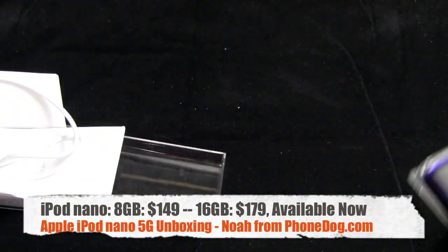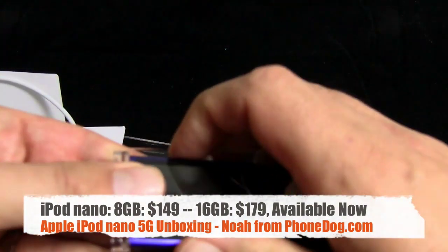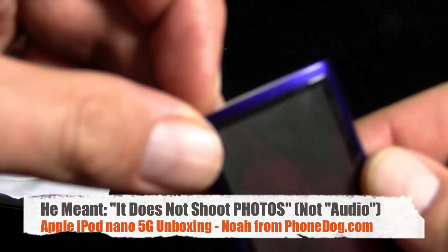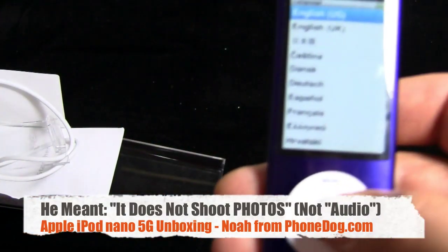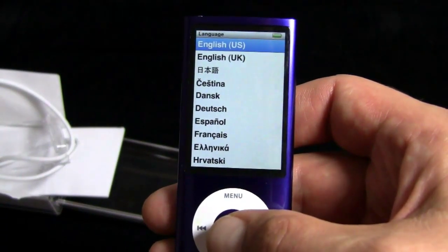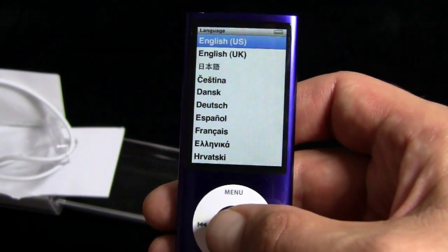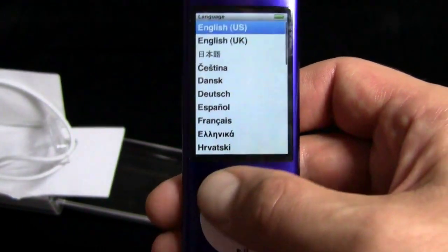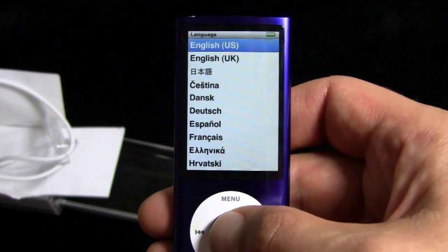So the big deal with the new Nano — and it comes in a couple of different sizes, a whole bunch of different colors, there's your product red version and stuff — is the camera. It shoots video. It does not shoot audio. It shoots video only. The speculation is that it was probably cheaper for them to put a VGA video sensor in here than a multi-megapixel audio sensor. I don't know if that's the real reason, that's my speculation. In any case, it shoots video.